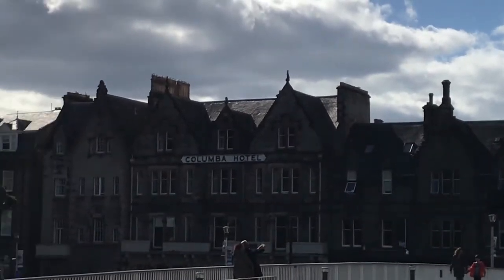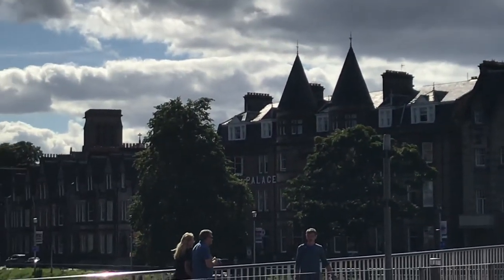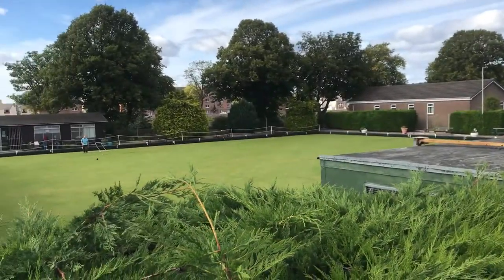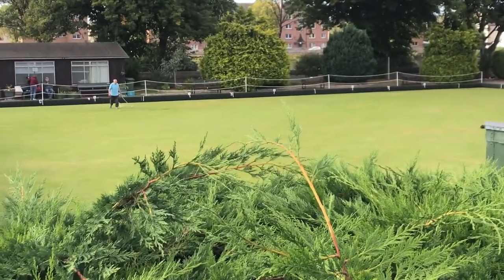That really was a gorgeous day. It was so nice I had to take the rest of the day off. I really enjoyed my walkabout - got to see some lawn bowling, which I had never seen before. But I don't want to tell you that every day in Inverness looks like this, me just wandering the streets looking at architecture and the beautiful sky.